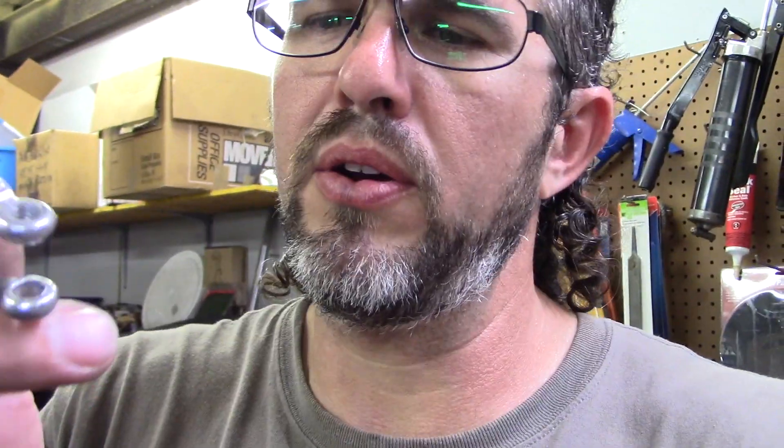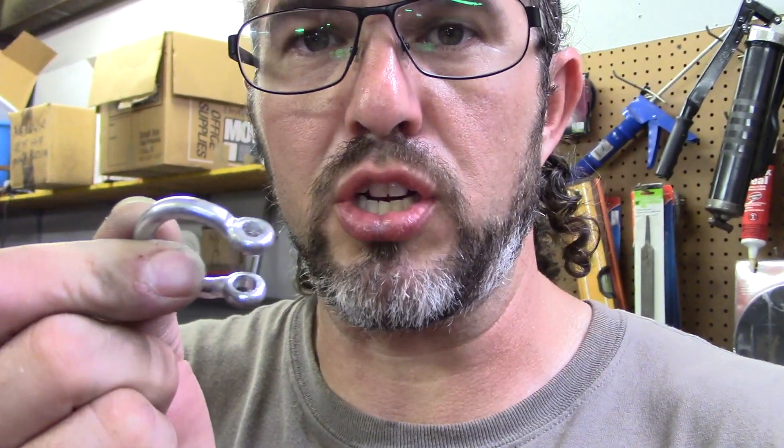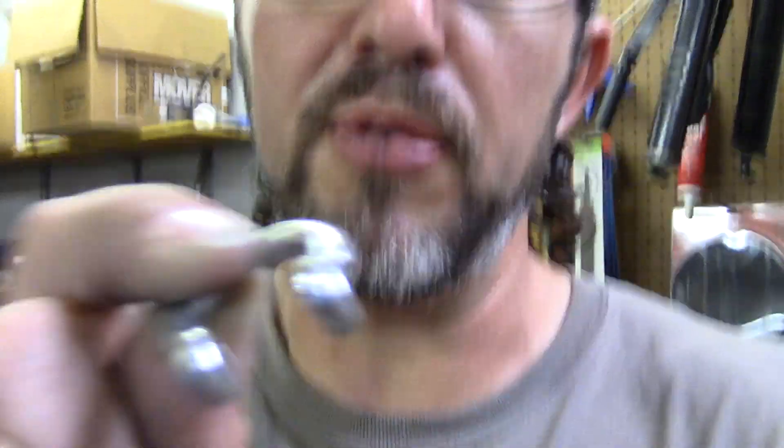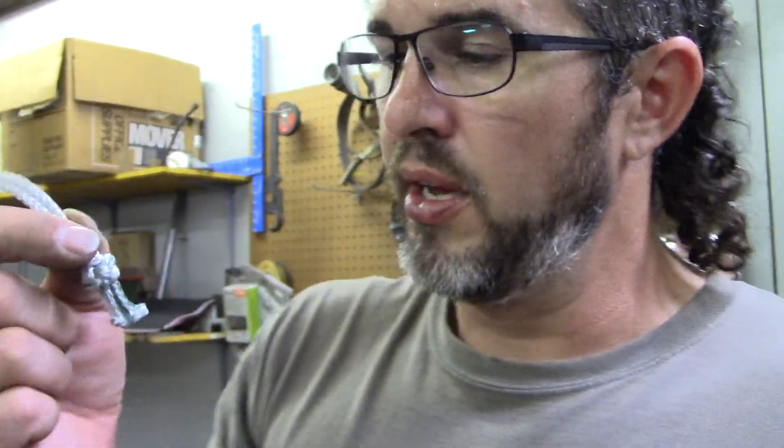All right, shop test number one with the Canon camera. What we're doing this evening is I've got a shackle, and I don't know if you can see it in this camera or not. I'll take some pictures of it. We don't know if these are cracks or surface imperfections.